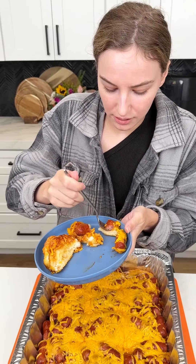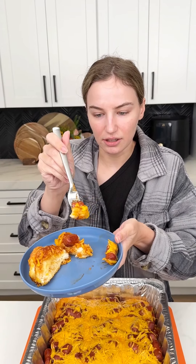Getting a little bite with everything — biscuit, cheese, a little smoky. Mmm! So delicious.